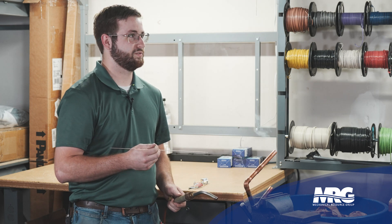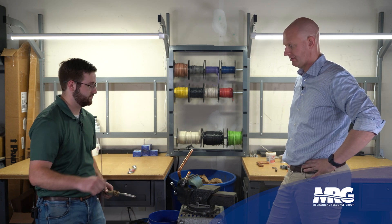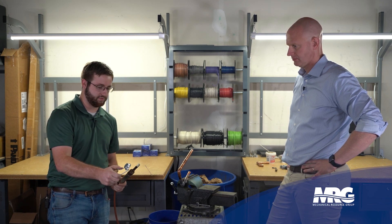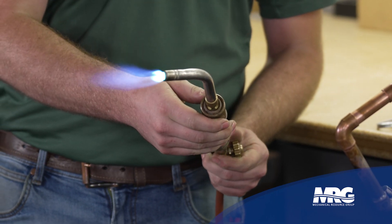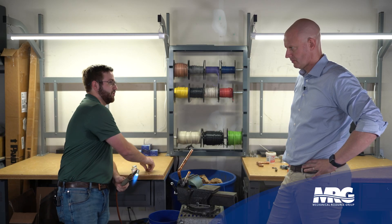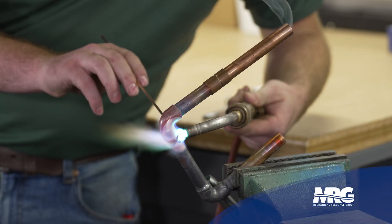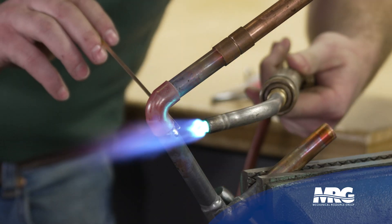You notice whenever that copper starts to get kind of — we call it cherry red. Whenever it starts to get red, that's whenever it's ready to take. Silfloss melts at about 1200 degrees Fahrenheit. When you strike your next torch, I want you to talk about what kind of flame you like. What we're looking for here is kind of a long blue flame. We've got kind of yellow in there — that bright blue tip right there, that's what you want. I'm going to do one more and then I want you to do one. You notice whenever it got cherry red right there, it just pulled it right in.